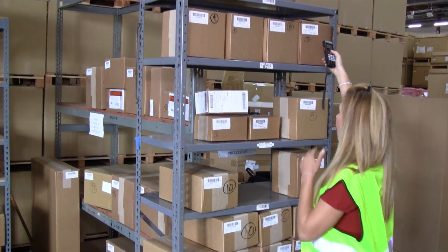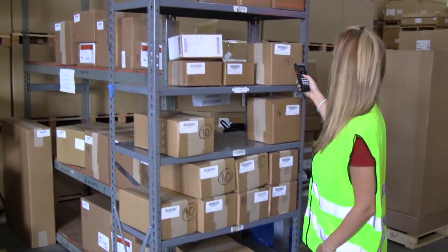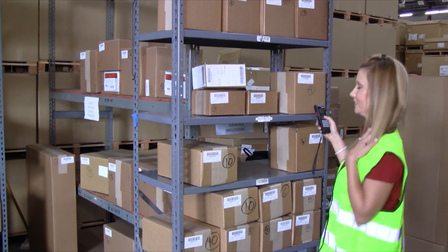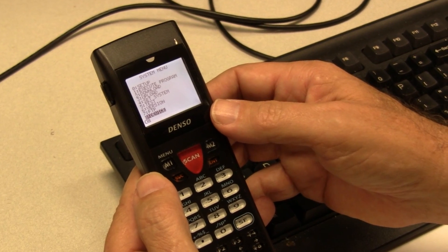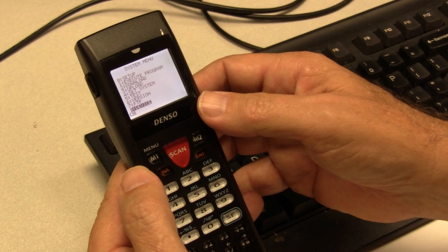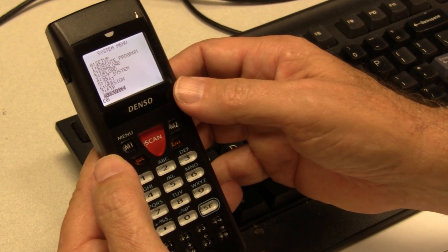Like all Denso terminals, the BHT900s are very robust. They've been tested to withstand 60 drops onto concrete from a height of 4 feet. Menu-driven screens make this series user-friendly, and convenient C-level programming makes software development universally understood.